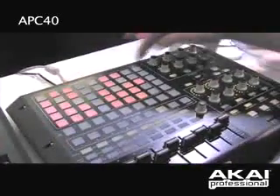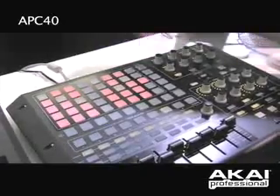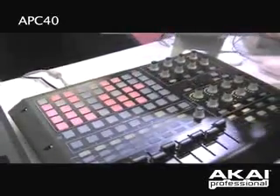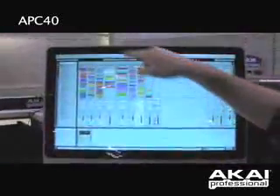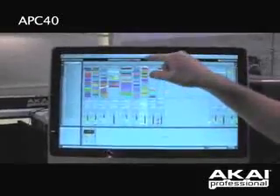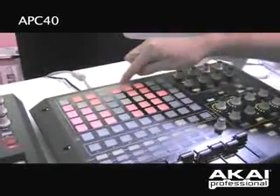One really cool thing about the APC40 is that we're utilizing a proprietary bi-directional protocol. What this means is that when I touch a button, it updates my screen and makes a change for me, and you see that result on the screen. The cool thing is the information then comes back down to the controller and updates the interface of the controller as well.